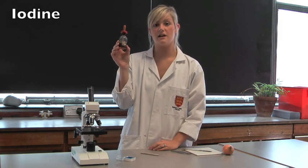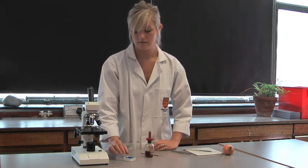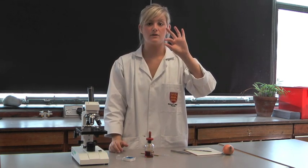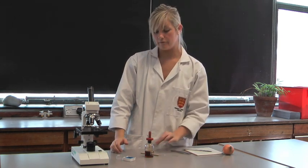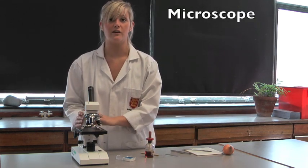You'll need to use iodine to stain the onion cells so that you can see them under the microscope. And you'll need to place a very small glass cover slip onto that slide before you place it under the microscope. And then you can look at your slide.